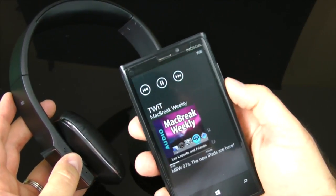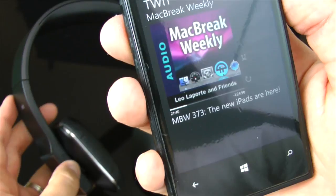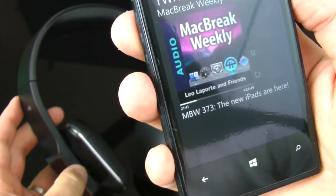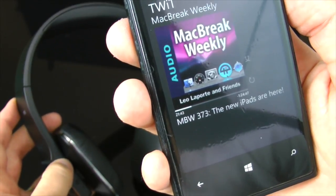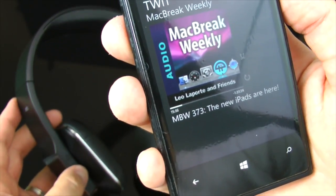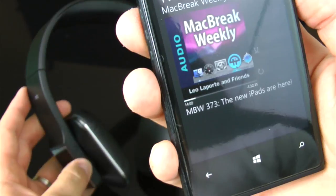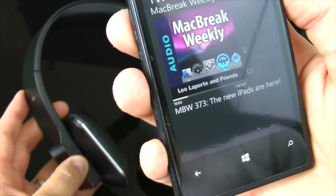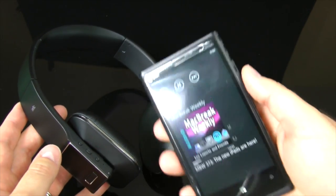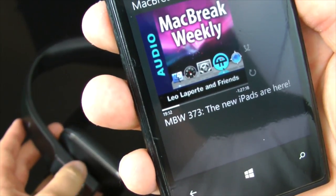Here I'm demoing play and pause — I have Mac Break Weekly playing, hit pause and it stops, then play again. For rewind, hold down the rewind button and then hit play to replay. Fast forward is the bottom button. After you get used to it, not a big deal. You have all that functionality straight from the headphones.